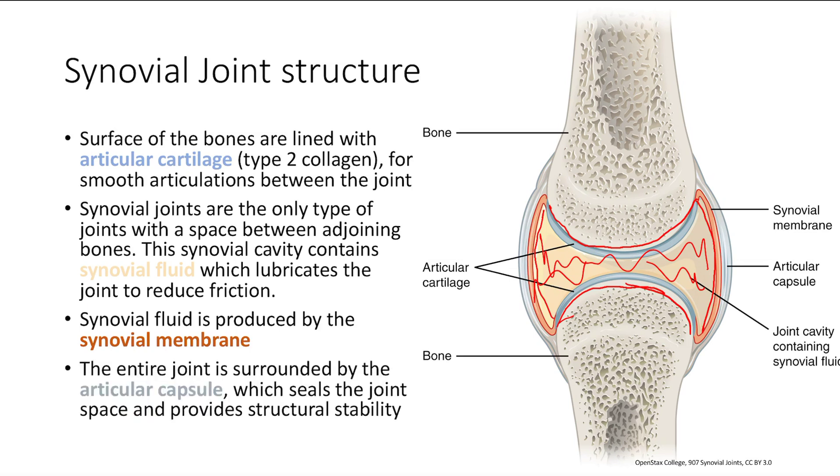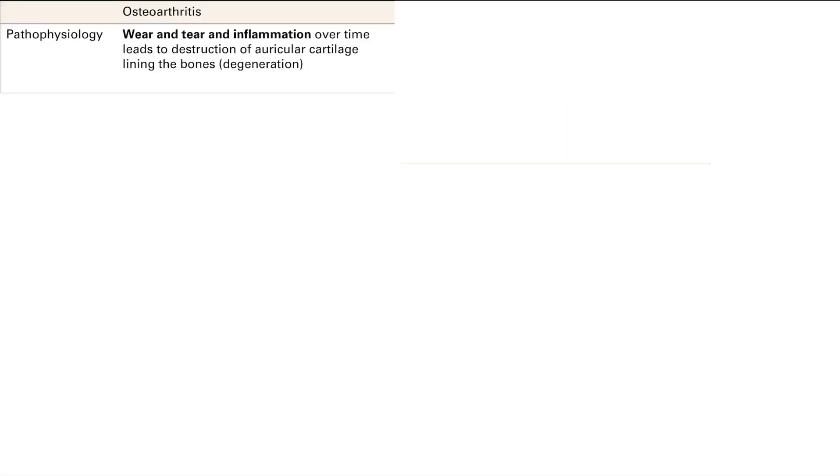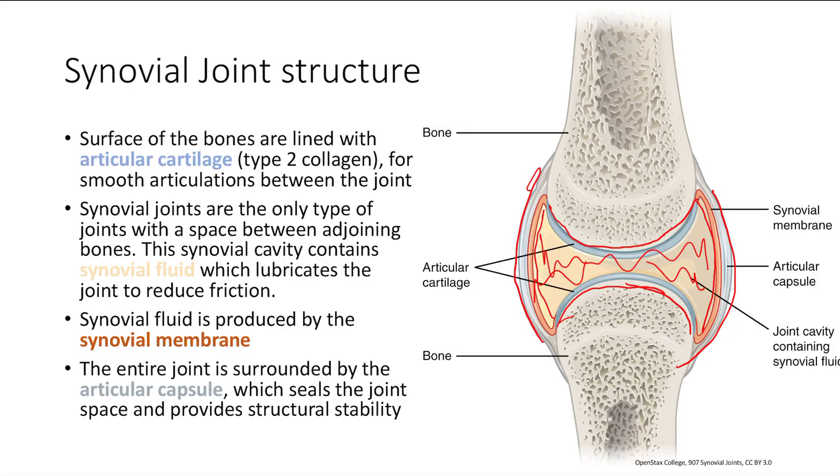Finally, you have the articular capsule, which is the gray structure on the very outermost side. This surrounds the joint, seals the space, and provides structural stability. So that's it for our introduction to joints.